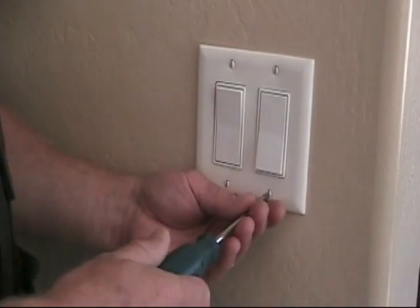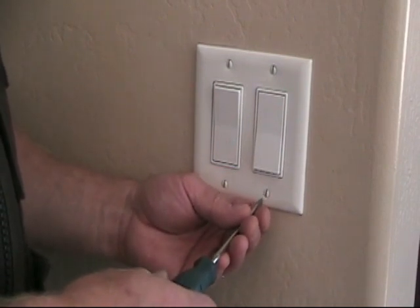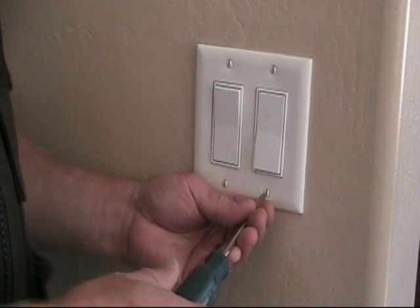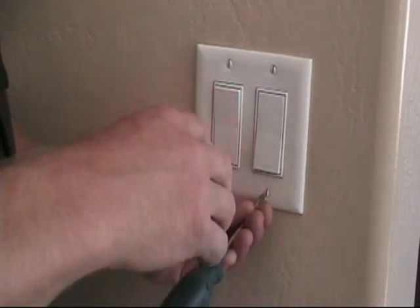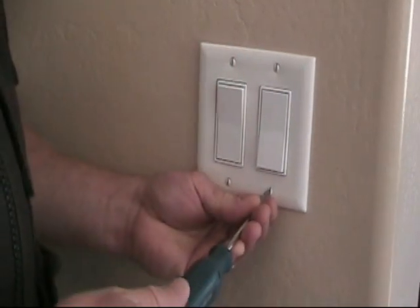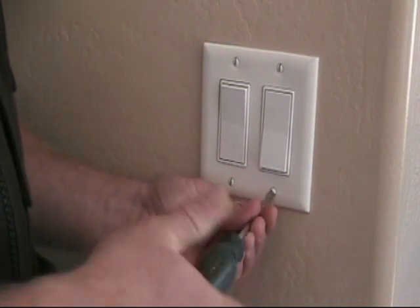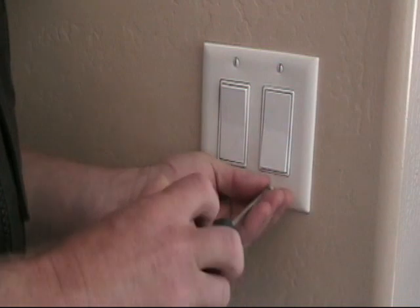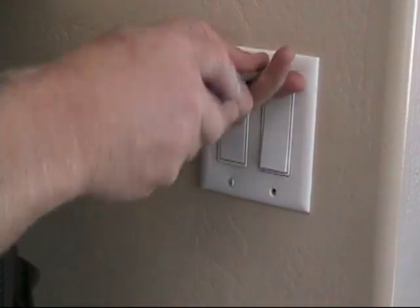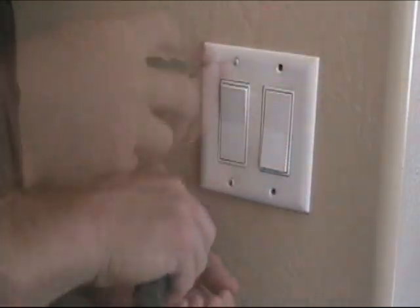As usual we start with safety — make sure the circuit is dead. I've gone to the circuit panel and shut off the breaker for this whole circuit, so the entire circuit is off. I proved that by checking it with my meter at the socket and the dining room fixture, checked the switch, turned it on and off, and the light does not come on — there is no power in this circuit. Remove the faceplate, and always remember to go to the safety page of our website for other details on safety and fundamentals of safe work practices around working with electricity.